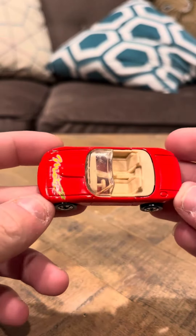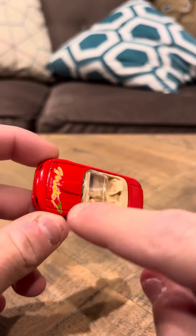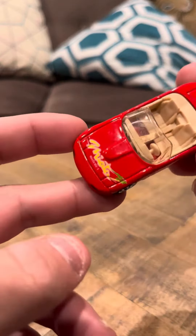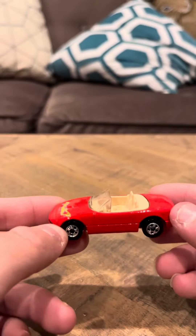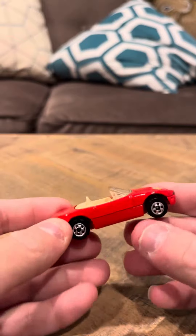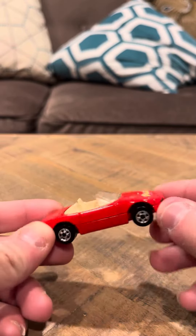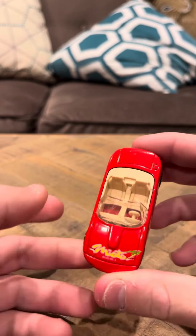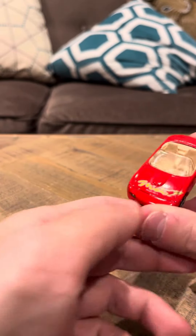I've frequently seen this car really messed up. I've seen the car with no tampo on the front, and the tampo is easily rubbed off on this. But this one's in mint condition — it's actually not been touched. I've had this since like 2012, and I just slipped it right into the bag and didn't even touch it because I was nervous about this part coming off.